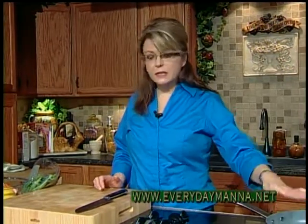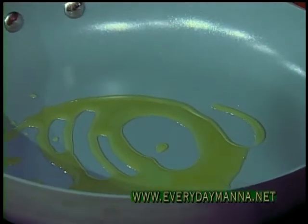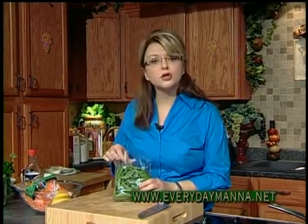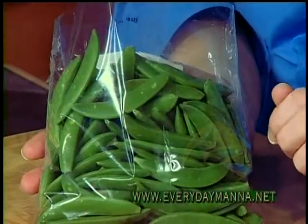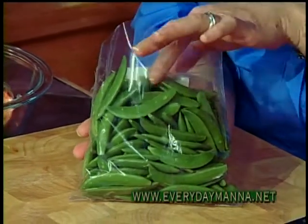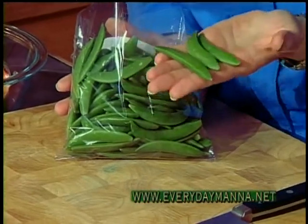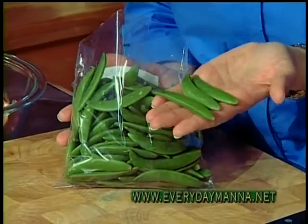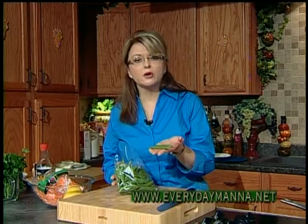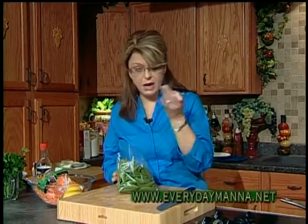On the stovetop I have a skillet with about a teaspoon of olive oil. These are sugar snap peas. I find especially in the springtime I can find these fresh quite often. If you cannot find them fresh, they're in your dairy or frozen section — the whole pod is edible. If you cannot find them fresh, you can find them frozen anytime. Just thaw them under hot water and dry them with a paper towel. They're delicious fresh or frozen.